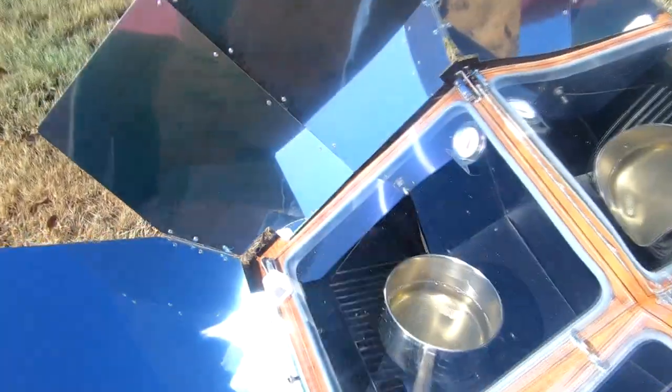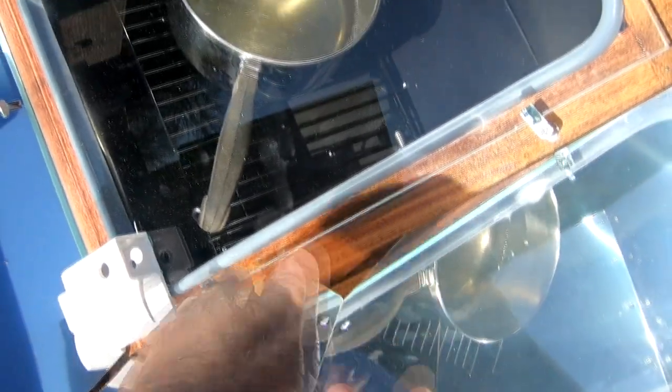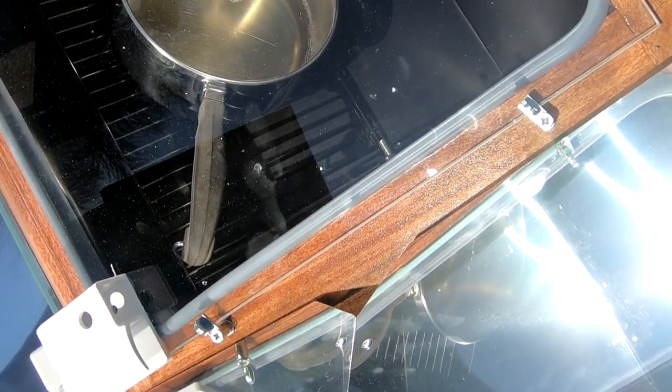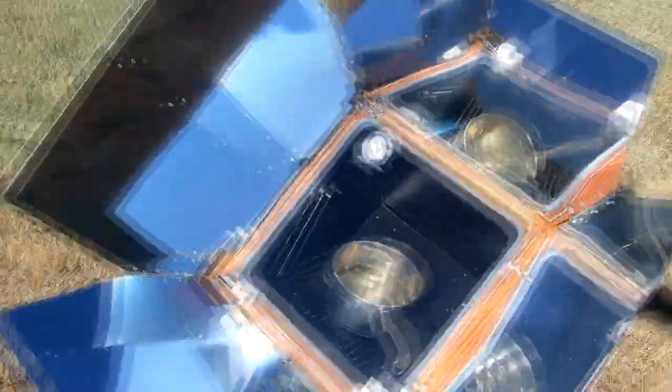One thing we also did was put some spar varnish on the wood surface to protect it. We have a friend who has one of these and hers is all weathered from sitting out in the sun so long, so we thought a little coating of spar varnish on that wood would help.